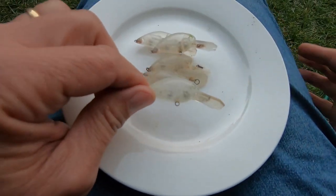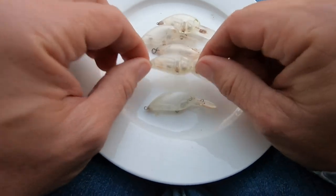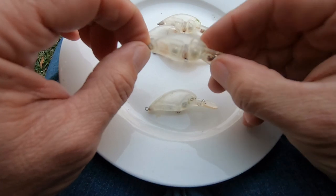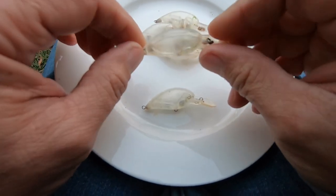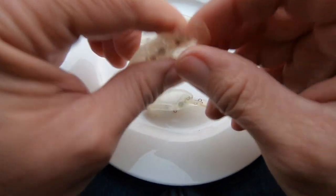I cannot remember who put this tip up - it was on a forum somewhere - but if I can find out their name I shall definitely give them credit. If you had a sandblaster or a soda blaster it would be a much easier job, but these will be fine because I'm going to give them a coat of white base, so it won't make too much of a difference.